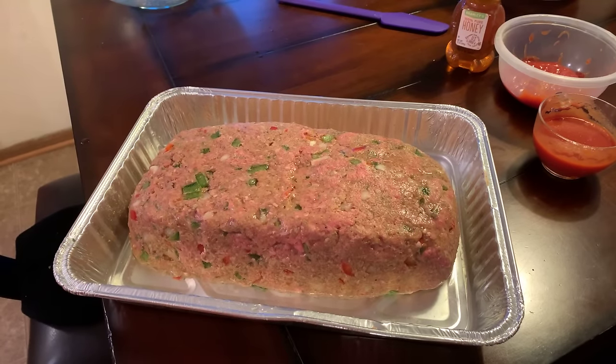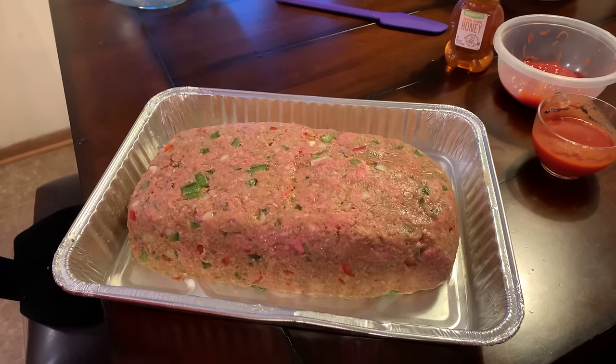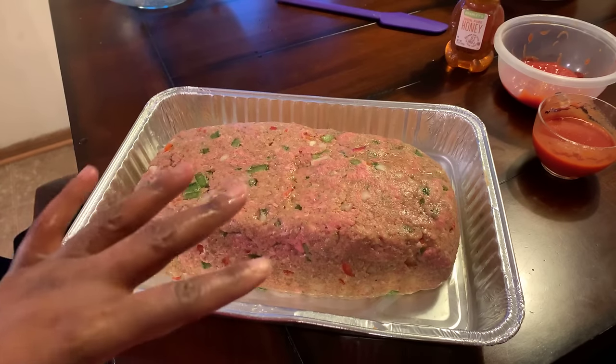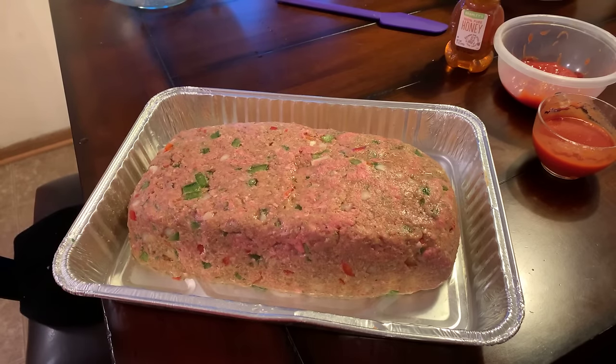Your house is going to be perfumed with the most beautiful smell you could ever imagine. This meatloaf right here is a winner, especially when you took the time to put that onion soup mix and that ranch powder in there — and not to mention those cornflake crumbs. Let's get this in the oven. I'm going to show you how to make my beautiful sauce that we're going to put on top of this meatloaf towards the end of the cooking process.